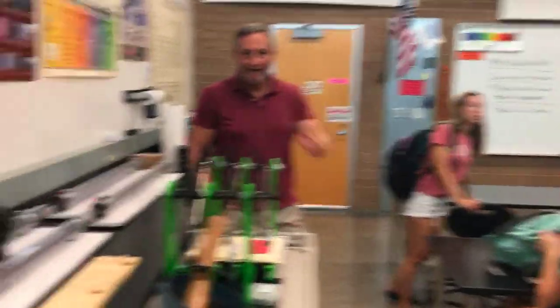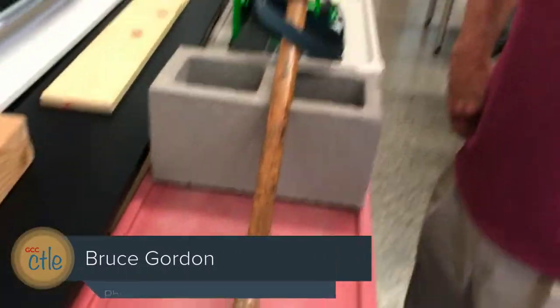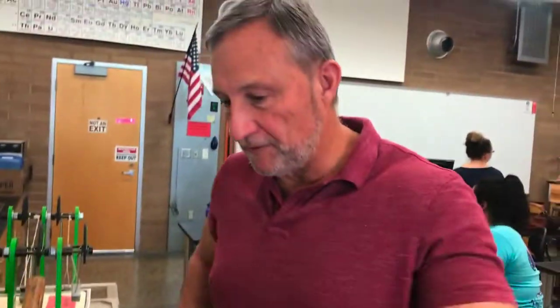Hi Bruce, how are you? I'm ambushing you today. I'm so excited for today. Is this like everything that you've got going on? Yeah, this is it. We'll go outside.